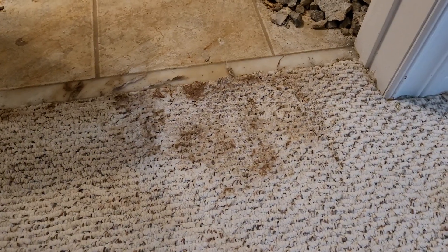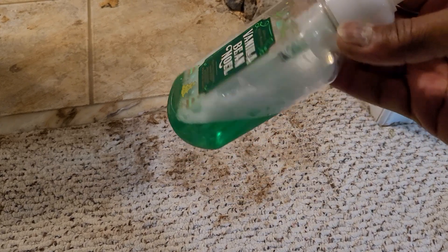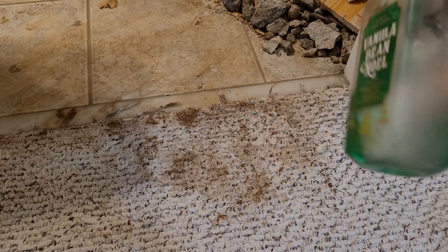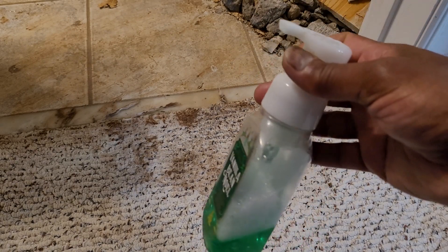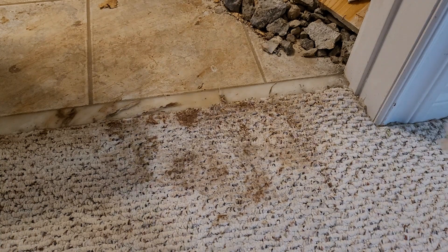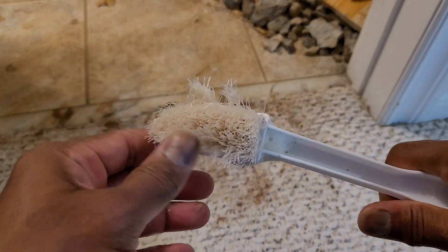All I'm using is a simple dishwashing liquid — a plain dishwashing liquid in a foam bottle, so when I squeeze I get foam. It doesn't matter, you can just get regular dishwashing liquid and put it on a brush. What I'm using is a hard bristle plastic brush.